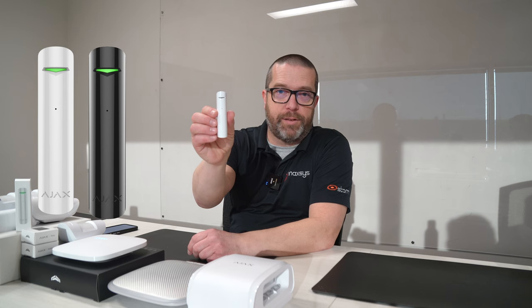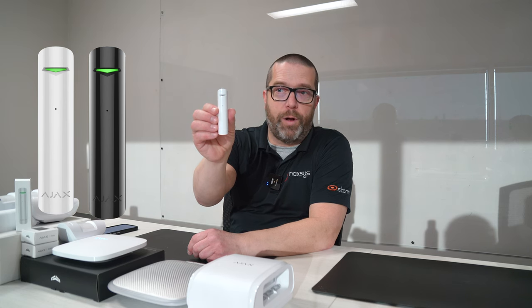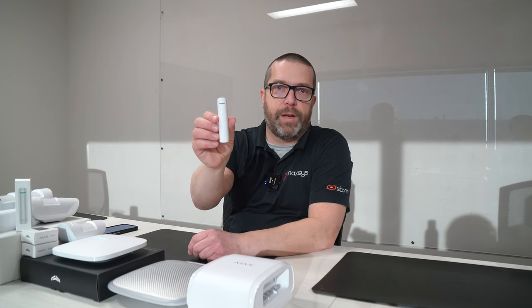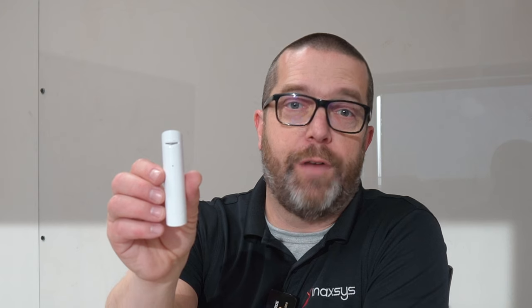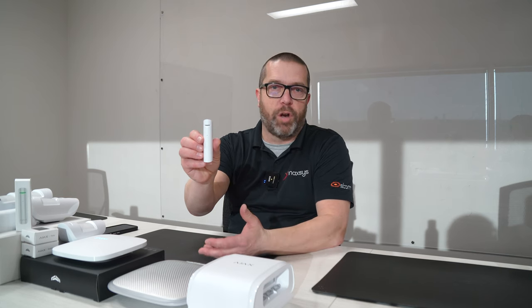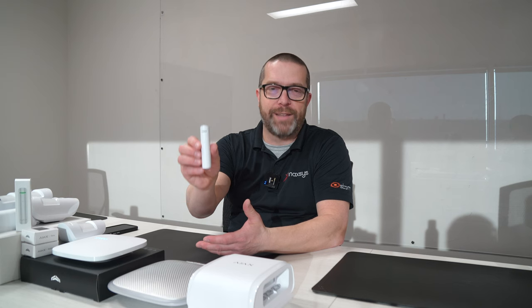It's very sleek, it's nice, it doesn't take a lot of space on the wall. Basically, this glass break detector will detect glass breaking up to 9 meters. And also, as all the other Ajax devices, it's an intelligent device. It has built-in features to ignore false alarms, like a dog barking or a car passing by.